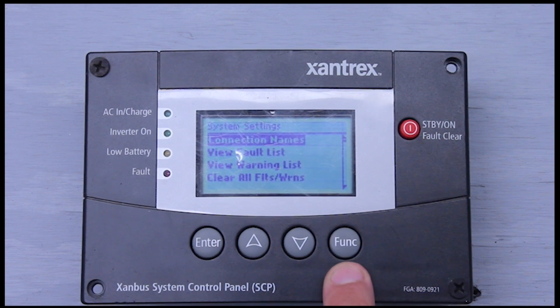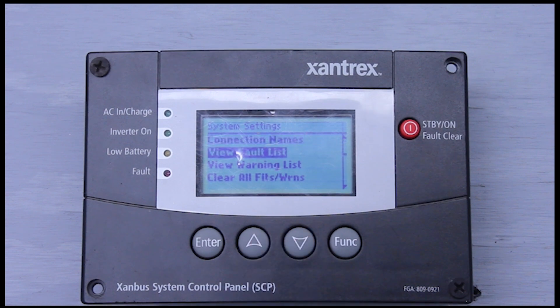The function button — if I haven't said it already — is your back button. We'll go down to view fault list. If you have any faults, whether it be a welded relay fault, an internal short fault, or something like that, you can go in here and read those in your fault list. It'll give you the code, and you look it up in your manual. Right now we don't have any faults with the unit.